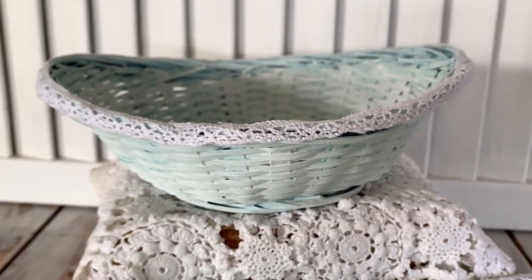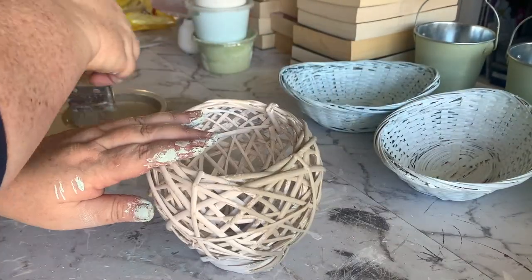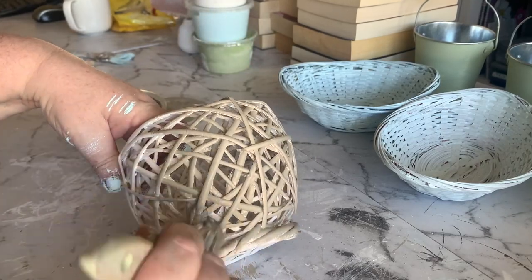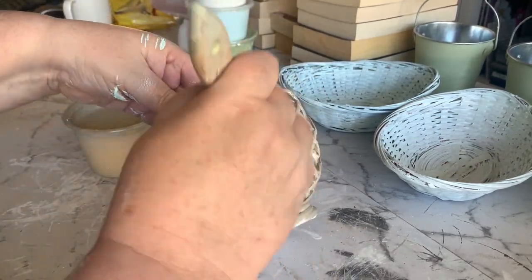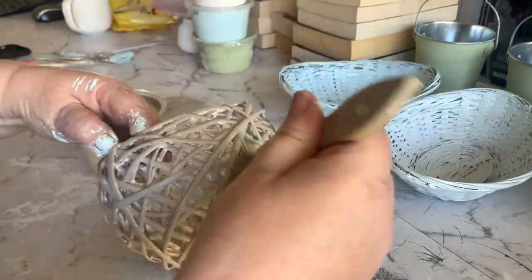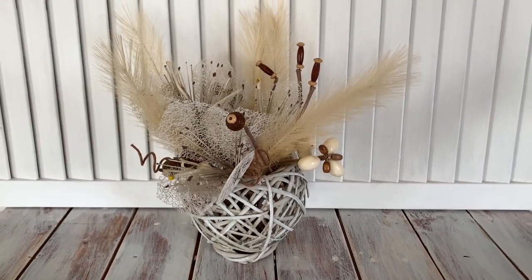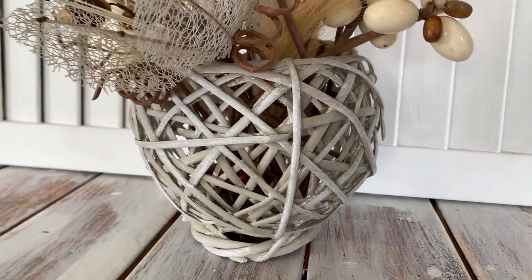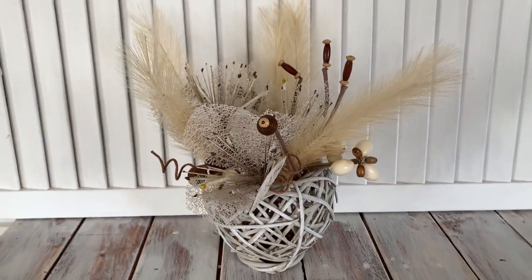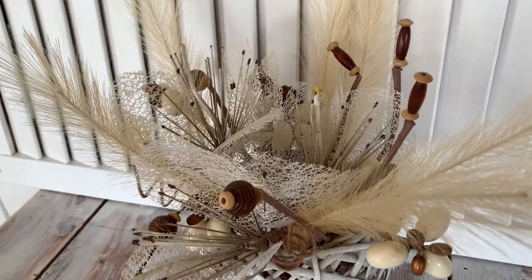So moving on to our next basket. For this next basket, it didn't really need much at all. I just had in mind that it would suit a more boho style of decor. So all I'm really doing with this one is just giving it a dry brush with some of this linseed colored chalk paint, and that's basically it. And I filled it with a boho style floral arrangement. And I think this will probably look great in a boho style house. So here's the little basket — again, it didn't need a lot, just a little bit of an update with the color. Styling it can also make all the difference. So again, this one is going to be getting resold and leaving my house.